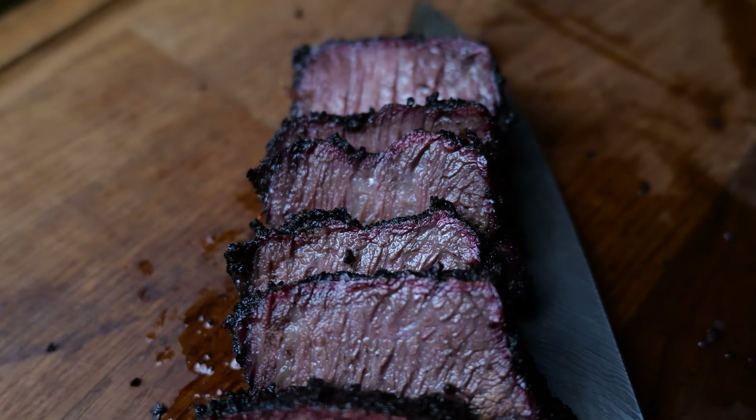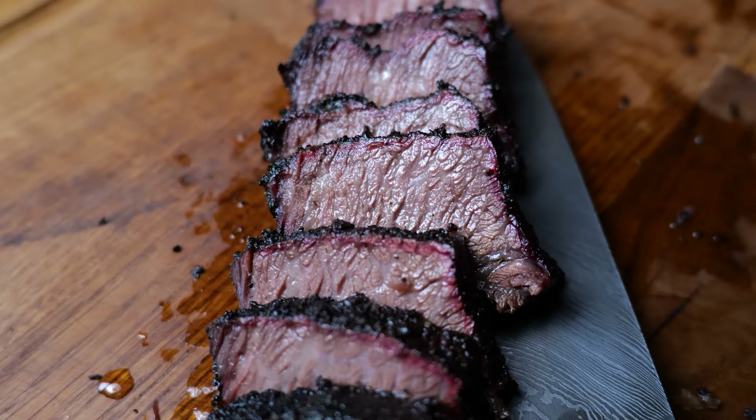Hello and welcome back to the channel. Today we're cooking some beef short ribs. I've never cooked a fifth rib of a beef short rib and I've heard amazing things that it's really, really tasty, so I'm really looking forward to seeing how this turns out.